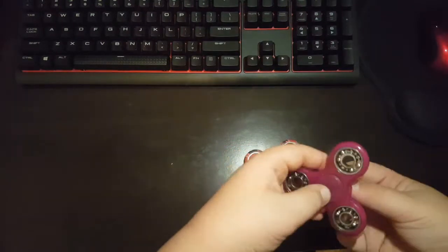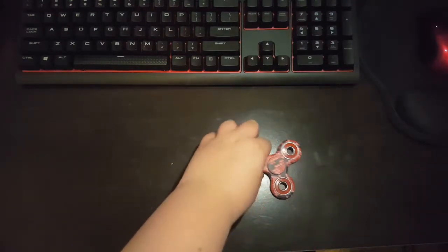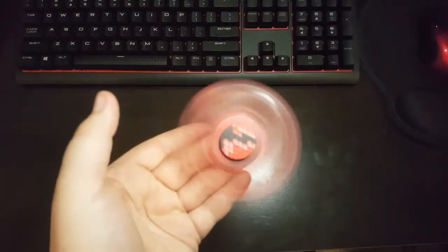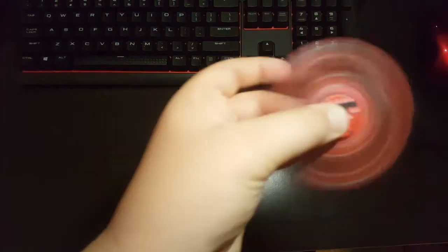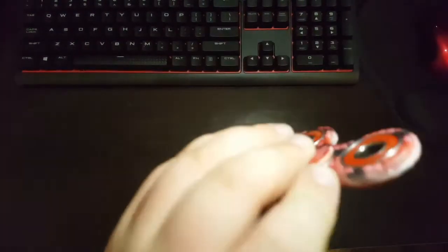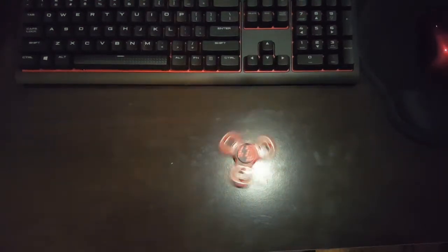Should you guys get this spinner? I definitely think yes, because it's a good spinner. It spins really fast, not a lot of noise. So yeah, I think you guys should definitely buy this. Thank you guys so much for watching this video.